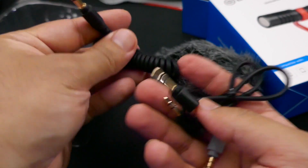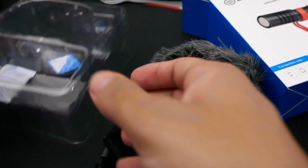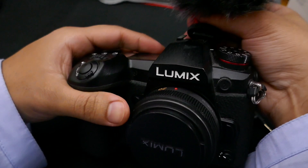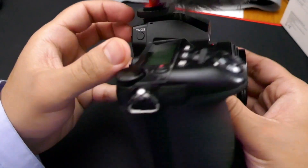It comes with a TRS jack as well as a TRRS jack, so you can use it with almost anything. You can plug into a laptop that has a headset combo jack, you can plug into phones, tablets, cameras like the Panasonic G9, or recorders like the Zoom H2N or Zoom H1. It's not specifically designed for recorders, but it will work with pretty much anything since it comes with both cables.